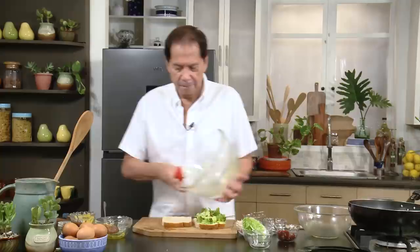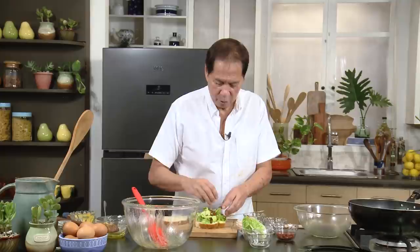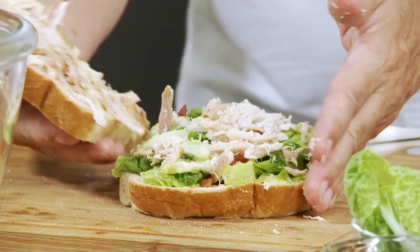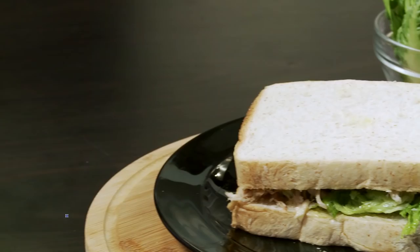Then I have some bacon here, a little more bacon, and some of the flaked chicken. I'm going to put a little rock salt. And this is it — there you have it. This one is called chicken Caesar salad sandwich with Caesar salad dressing.